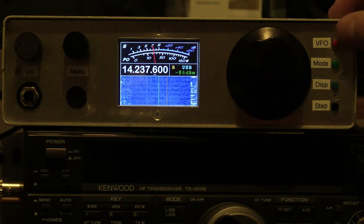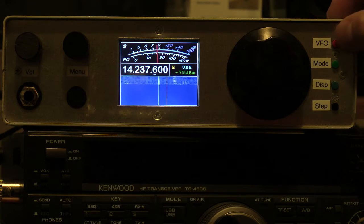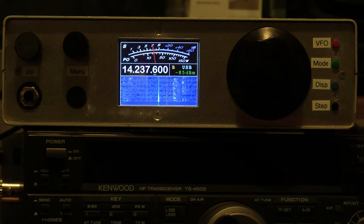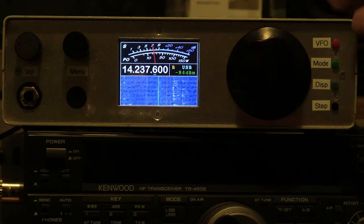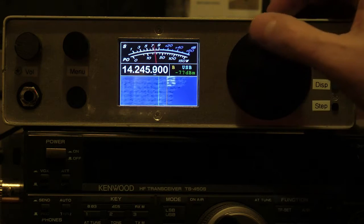The VFO button is very conventional — it swaps between VFOs A and B. If you hold the button, it will copy the current VFO through to the other one. The display mode here is the waterfall display.